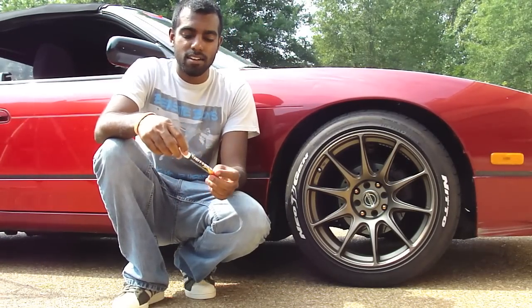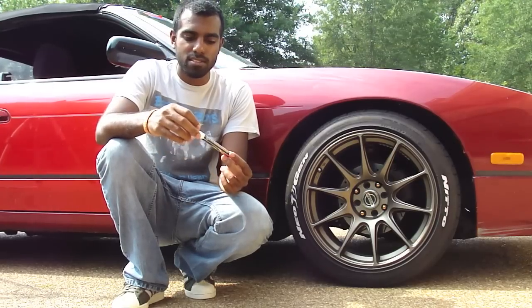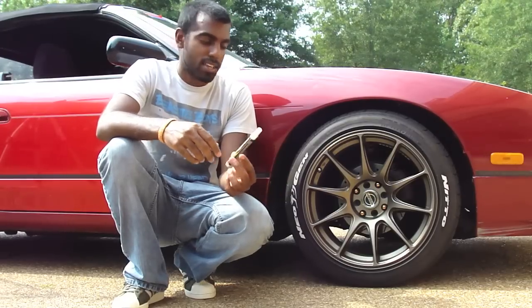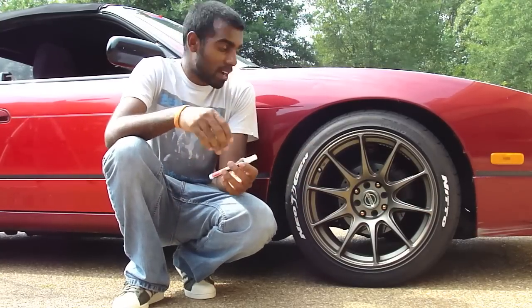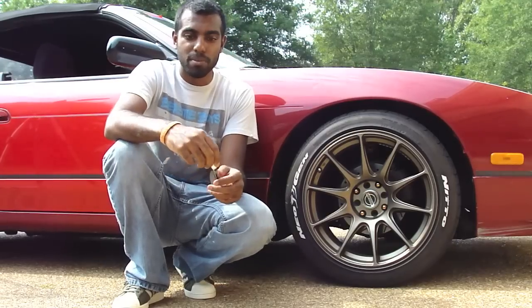Hey guys, I'm going to do a quick video today. I was at O'Reilly's Auto Parts and I found a pretty cool product. It's called Duplicolor Hot Tires — it's pretty much tire paint. It comes in yellow, red, and white, and it lets you color in the letters on your tires, whatever they may be. I think it ends up looking really good. It makes the car look kind of more sporty in my opinion.